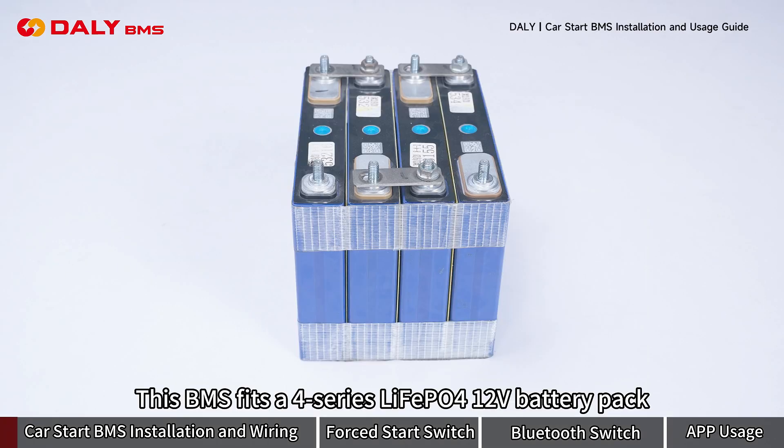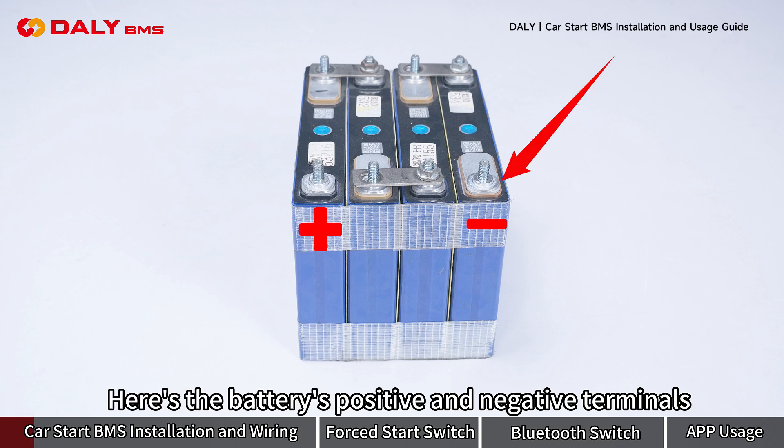This B-MAS fits a 4-series LiFePO4 battery, 12V battery pack. Here are the battery's positive and negative terminals.